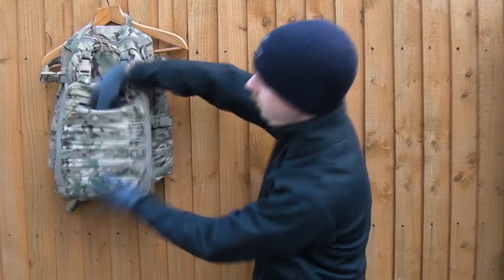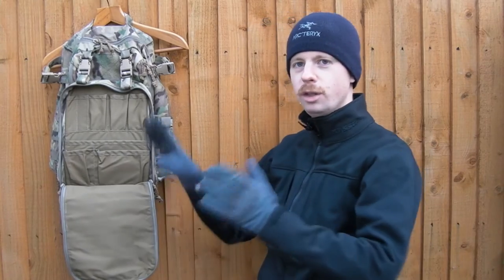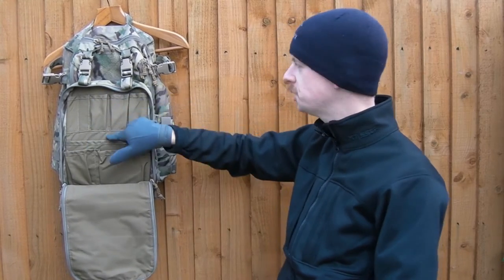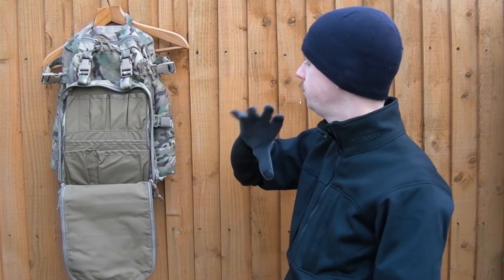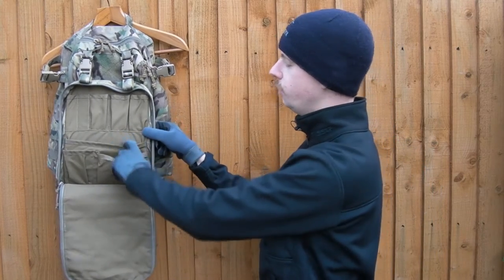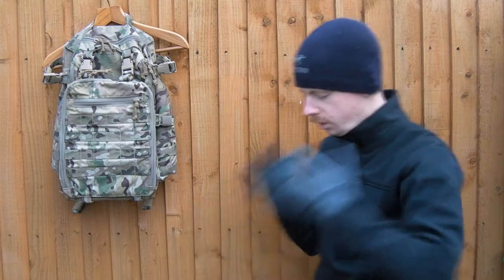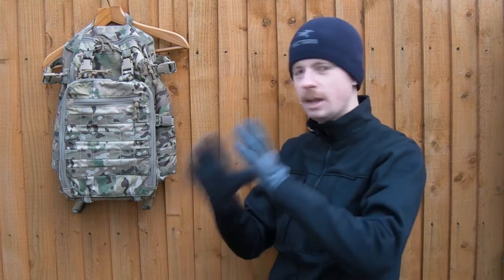So just a plain pocket there, no admin options inside of it. Then you've got probably one of my favourite things in any pack - this, as you can see, fully zips open and this is amazing for organisation. Pens, multi-tools, pistol mags, torches, medkit, tablets, phones, GPS - you name it, it stores it all up in there really nicely with all these little divided sections. Food, purifying tabs, whatever. And then when you put the bag on the ground straight in front of you, just zip that open and boom, there's all your little bits and pieces - just amazingly handy.